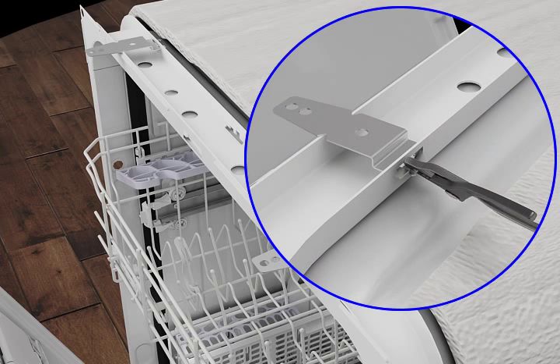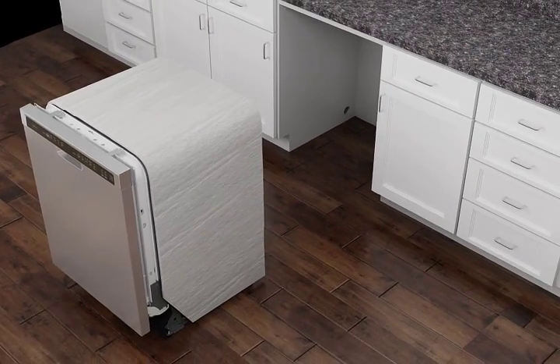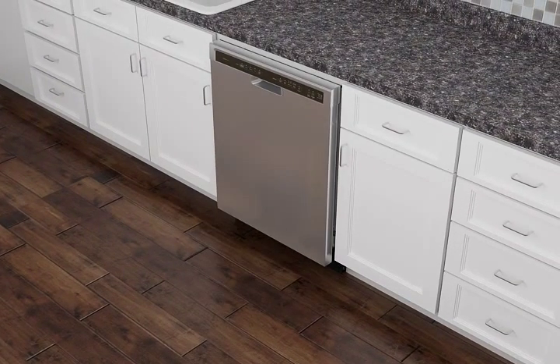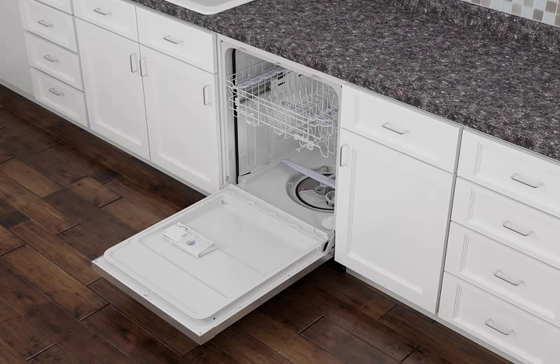bending the tabs down using a pair of pliers. Check that the dishwasher is level. Open the dishwasher door and remove the lower dish rack. Lower the spray arm and place a towel over the pump assembly to prevent screws